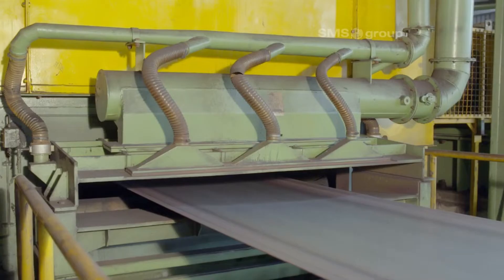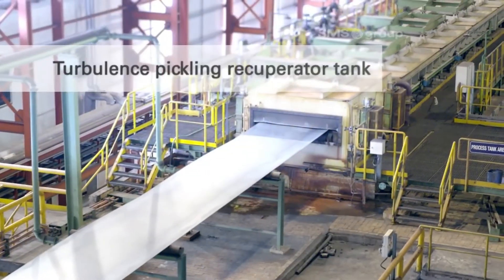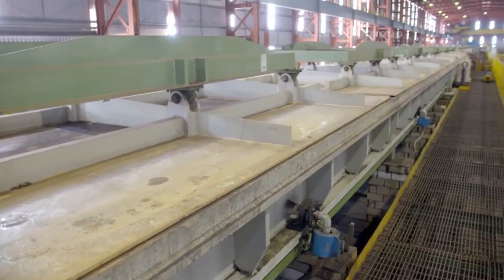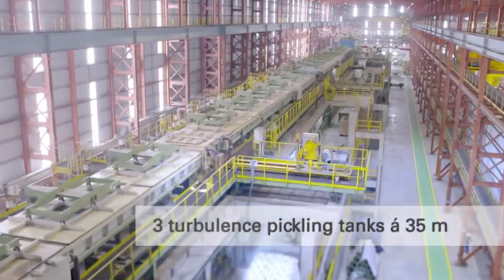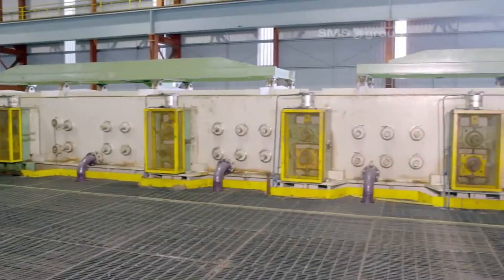The cold rolling process involves several key steps. The first step is pickling. Before cold rolling, the hot rolled steel sheets are first pickled to remove any scale or oxide layer from the surface. This is done by immersing the sheets in an acid bath.